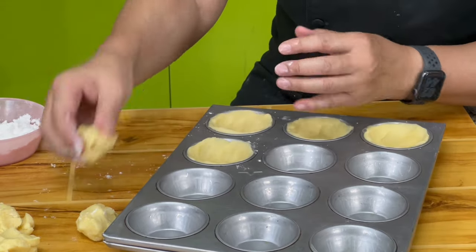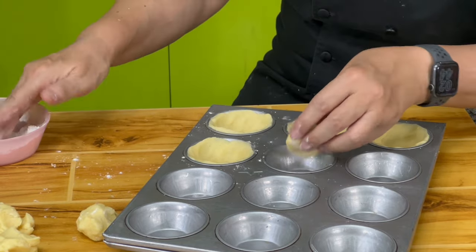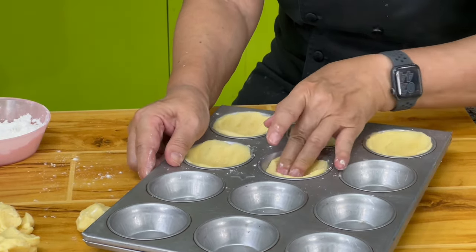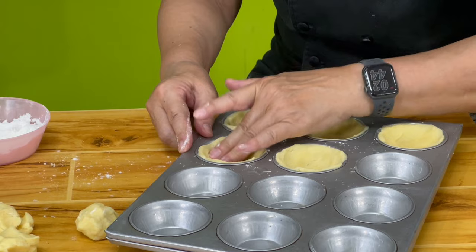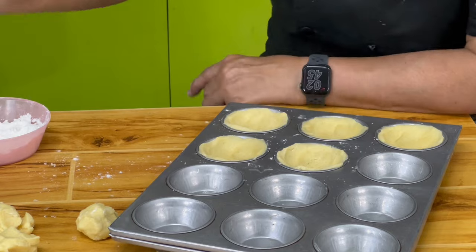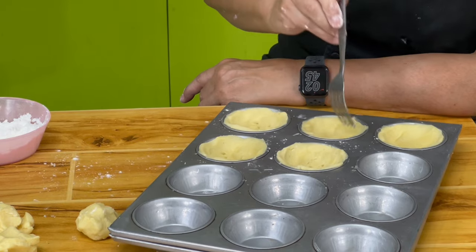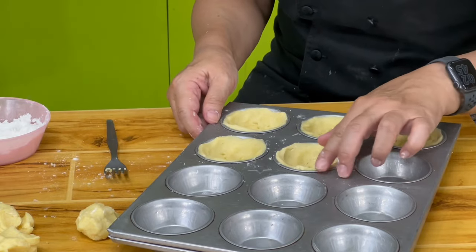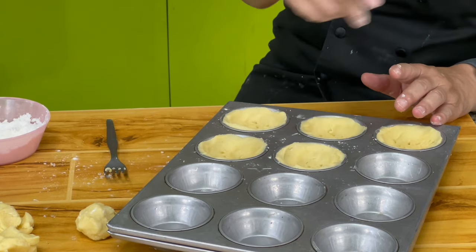For the Hokkaido cheese tarts, portion the dough into 30 grams to fit a large muffin pan. Flour your hands and press the dough along the sides and the bottom. You don't need to grease the pan. Then press the base with a fork and bake for about 20 minutes at 350 degrees or until cooked. You don't have to smooth it out — it will be fine after baking since we're going to add the filling.